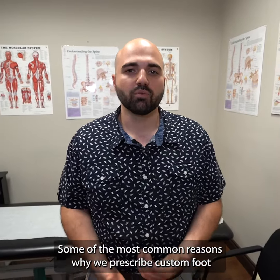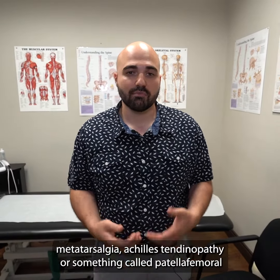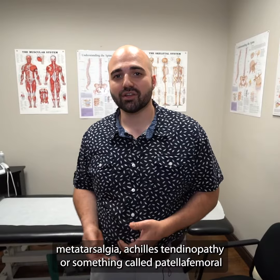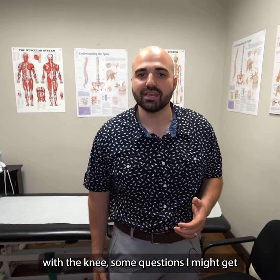Some of the most common reasons why we prescribe custom foot orthotics for our patients might be related to plantar fasciitis, metatarsalgia, Achilles tendinopathies, or something called patellofemoral pain syndrome, which has to do with issues with the knee.